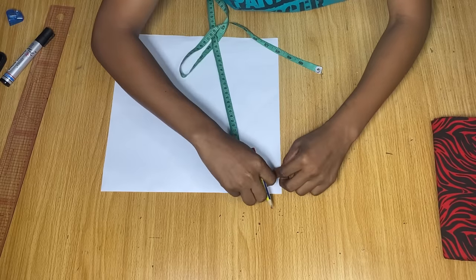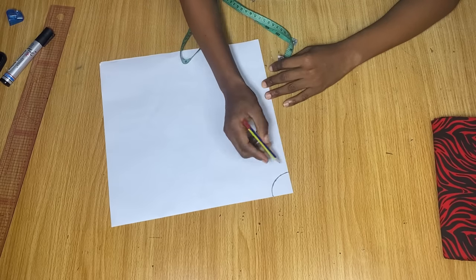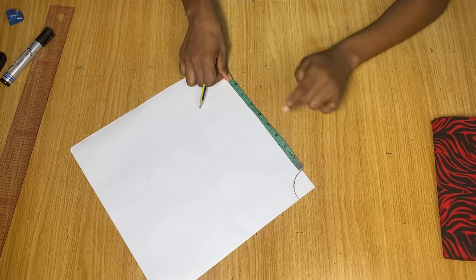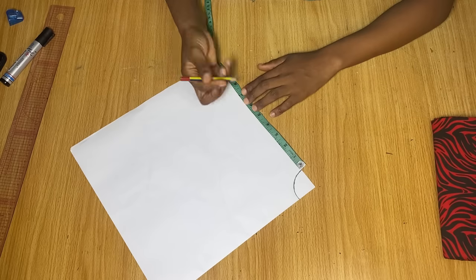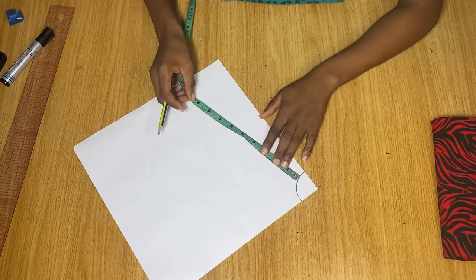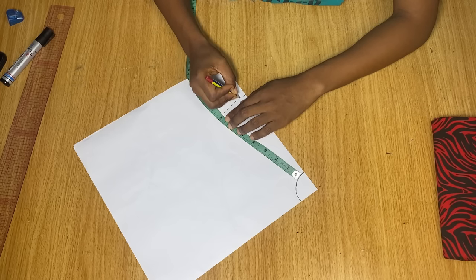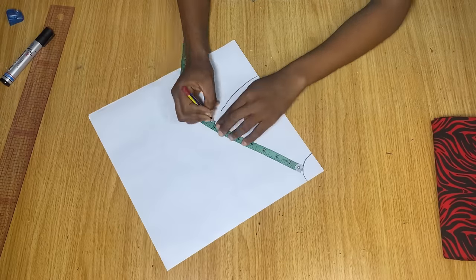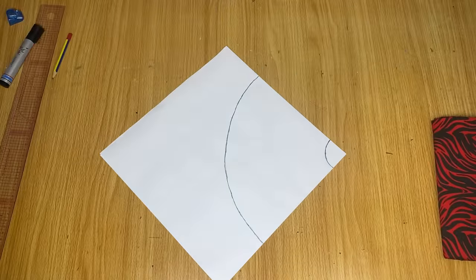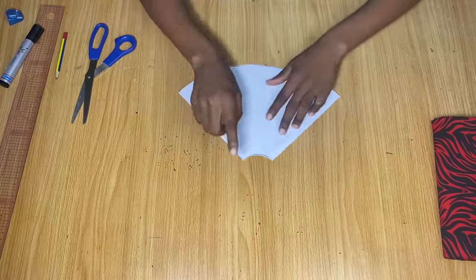Once you're done marking the radius, use your tape to confirm you have the exact same two inches at that point. Then measure the length of your flare — I want this flare to be about seven inches by the time I'm done sewing. From the first line, I measure down seven inches, continuing to place the tape on the first line and marking the seven-inch point all the way to the other end of the paper. Then go ahead and cut along the pencil line.